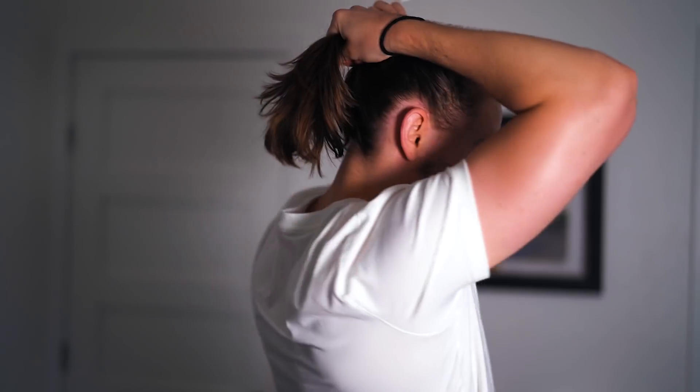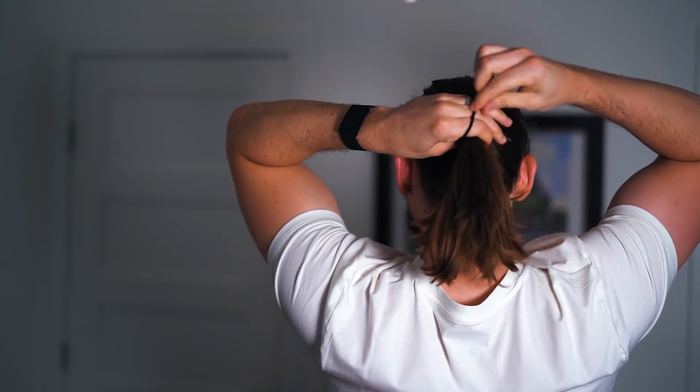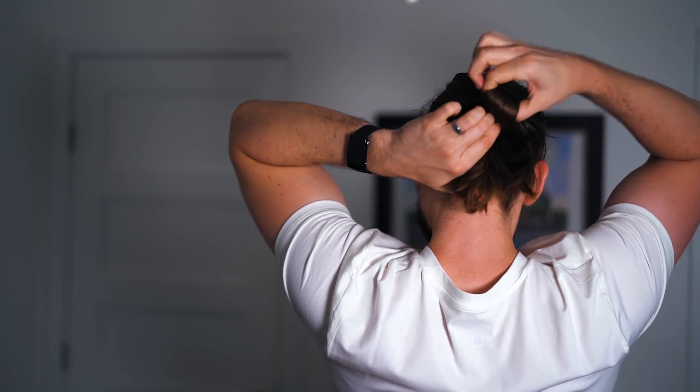The way I do my low bun is I take the top and the sides and gather it all the way to the back of my head, then gather all the hair in the back as well. I do two loops around the ponytail, and on the third loop I put it in a full bun. This is kind of my go-to daily style.